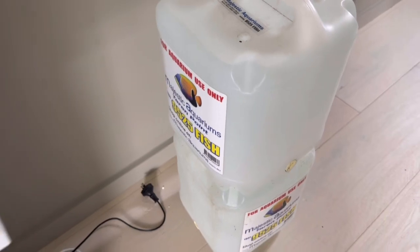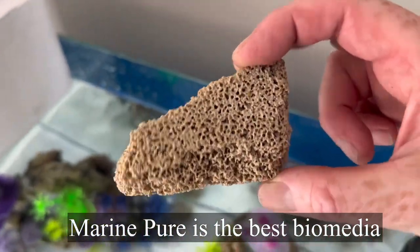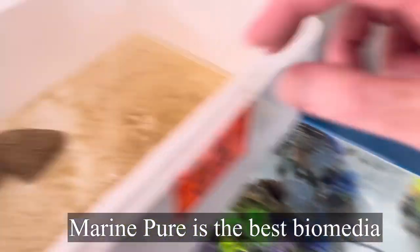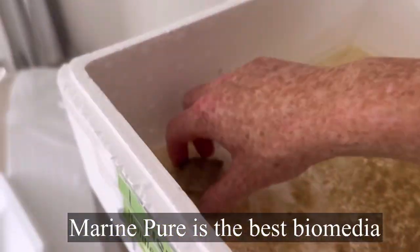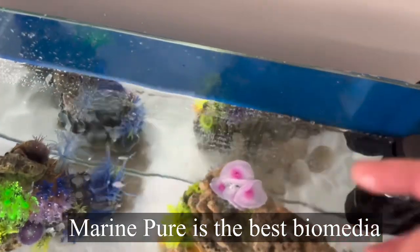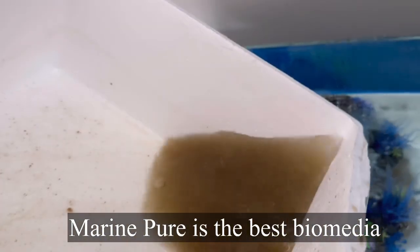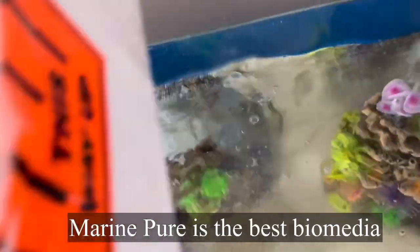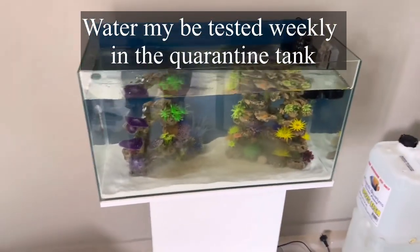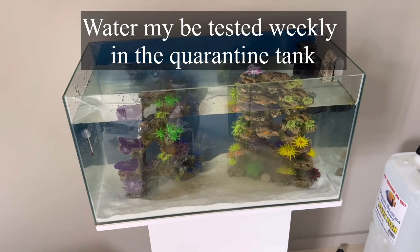To establish this aquarium, I've taken some established water from Majestic Aquariums, and I have some established biomedia — this is Marine Pure. Marine Pure offers parallel nitrifying and denitrifying bacteria, and because this was taken out of our systems, it's totally full of good bacteria. I'll even pour this in — it looks terrible, but that's all lots of very good bacteria, because it's all established out of our system. This good bacteria will help to break down any waste from the fish and will very quickly stabilize the aquarium, so when the fish produce waste, the bacteria is able to break it down.